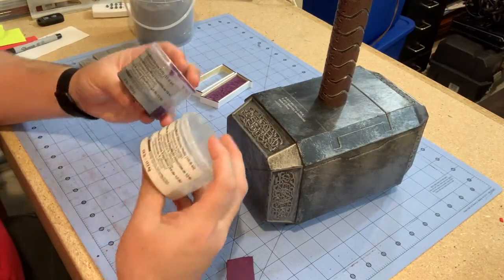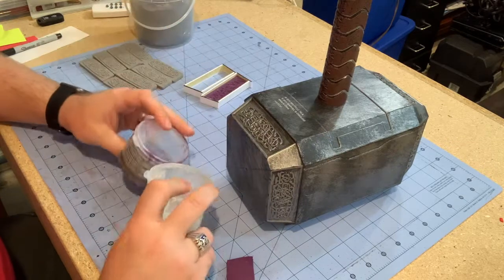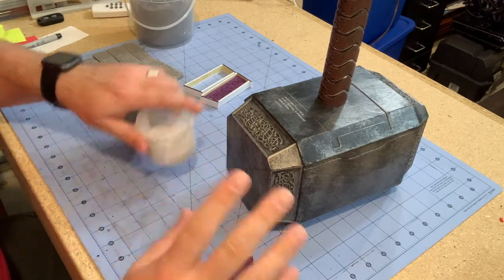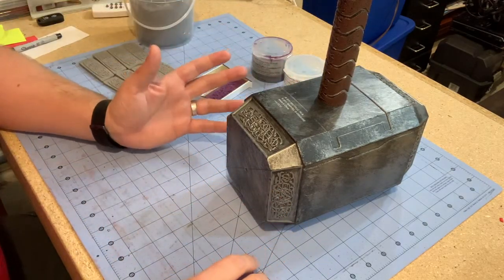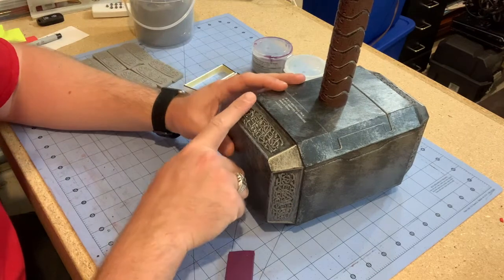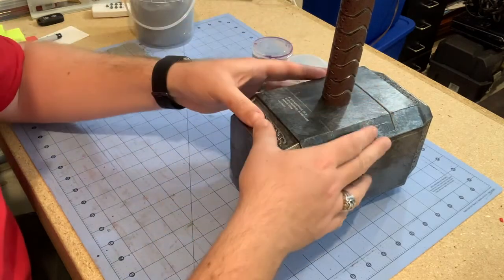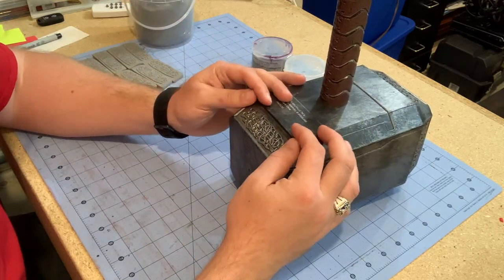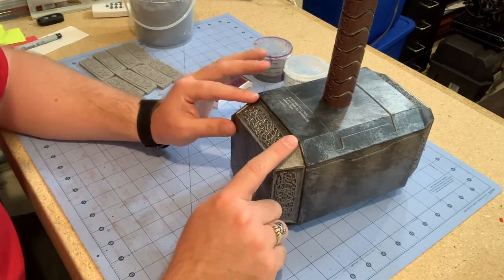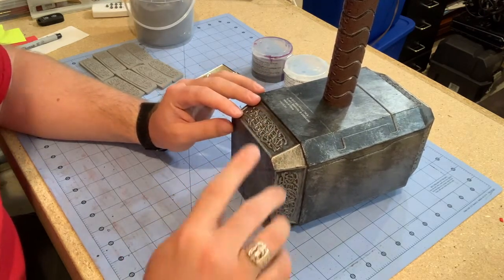The first step is to take equal parts of the mold compound and mix them together. You just knead it by hand into a ball, roll it around, and make sure it's nicely mixed — it will be a uniform color when you're done. It only takes about 20 seconds and it's very easy. You then press it down onto your design. In this case I was using the side face of the hammerhead to get the knot work, pressing it on and pinching around the sides to keep it as box-like as possible, making sure it flowed over the edge to capture the entire flat surface. I kept it about 3/8 of an inch thick.